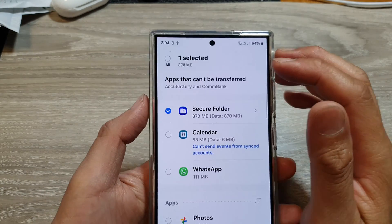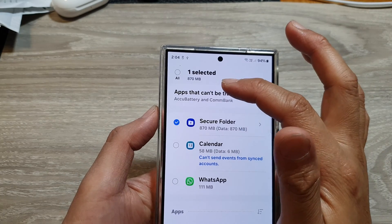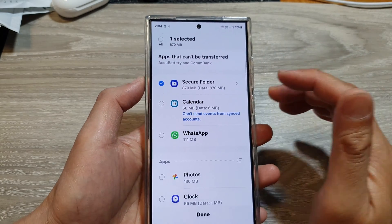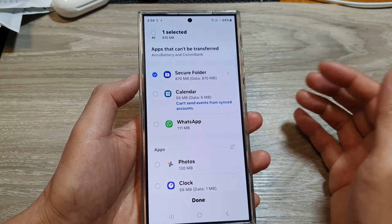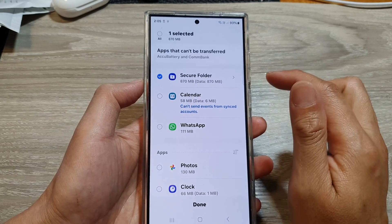The storage space required for this particular secure folder is 870 MB. Yours may be a bit larger, or maybe a lot larger or smaller, depending on how much data you have within your secure folder.